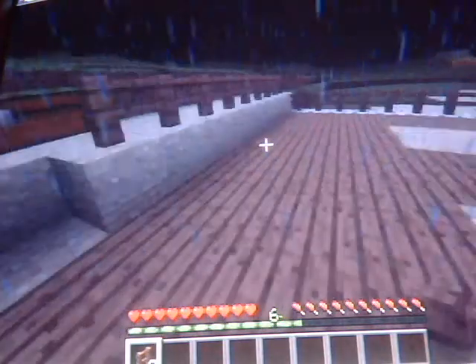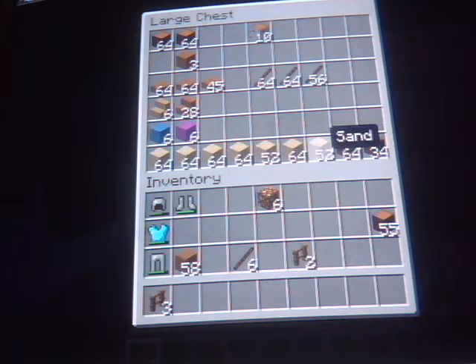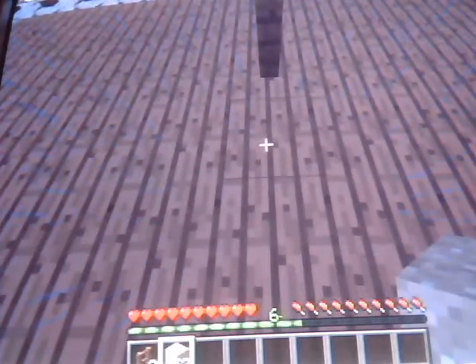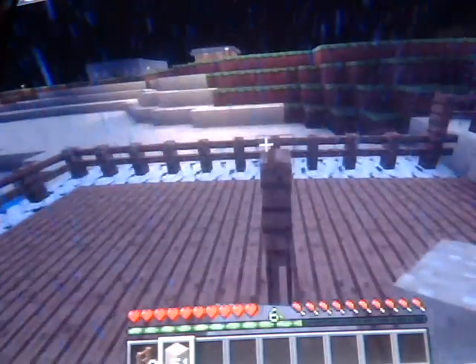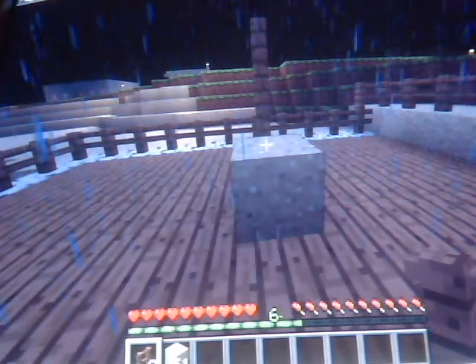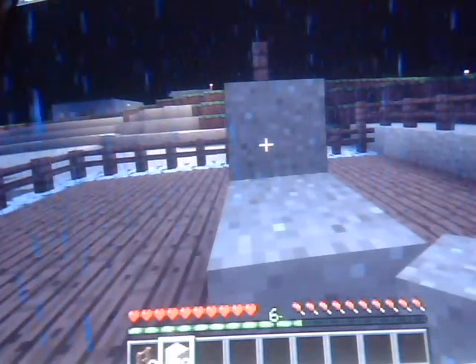Now if you've got some dirt or sand, maybe some cobblestone, whatever you might have available. I'll go ahead and grab one of those. I've got some sand here. I'm going to see how three of these will look. It might be too tall. Let me step back a little piece. Now I think three of them will be alright. Now I'm going to make a step out of the sand here. That way I can do some more work on it.